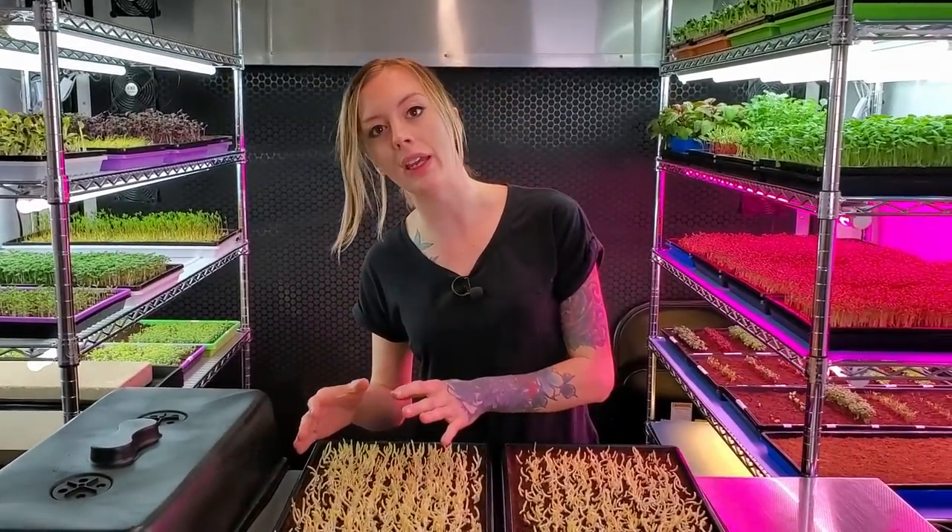One of the most common questions we get around corn microgreens is why we don't introduce them into the light. Today we wanted to show you guys growing corn in light versus growing them in blackout, and what effects that will have on both of the crops.